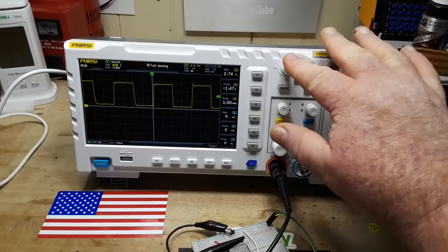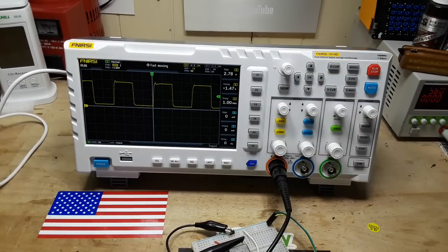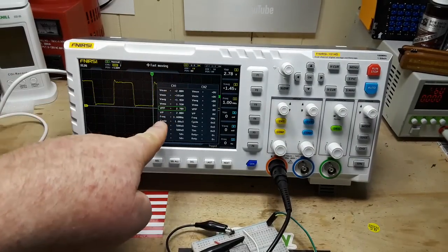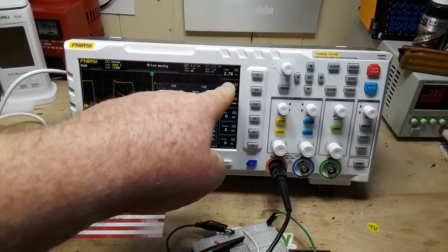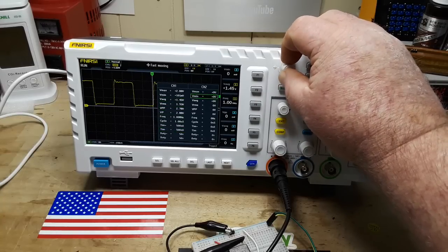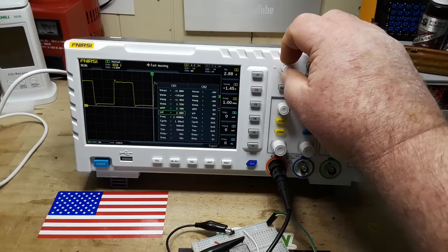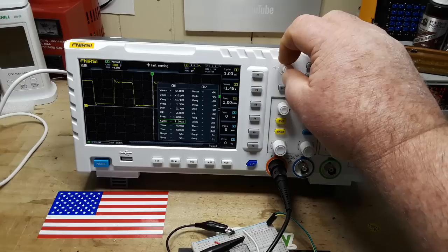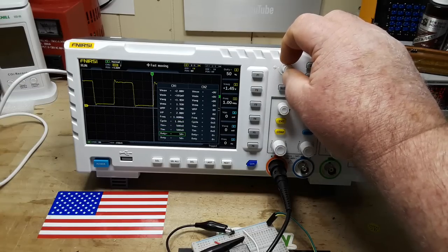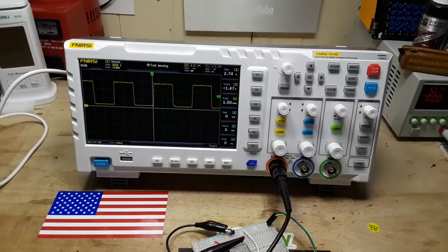Now we have one of these multi-function buttons up here, and we also have this little keypad. These buttons allow us to select which measurement we'd like to show. Channel one is currently showing volts peak-to-peak. Let's see what else is available: V max, V min, V average, RMS, peak-to-peak, peak, frequency, cycle, positive time, duty cycle positive, negative time, duty cycle negative. So that's how you decide which of those measurements you want displayed.